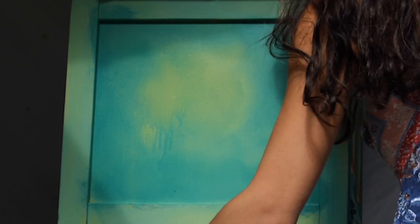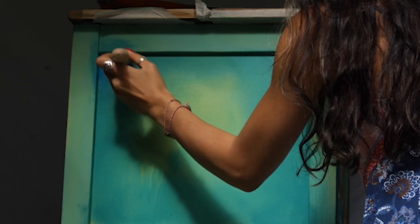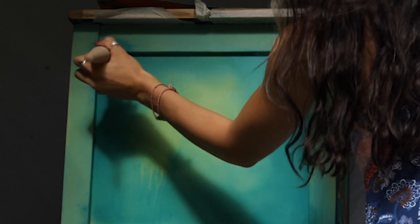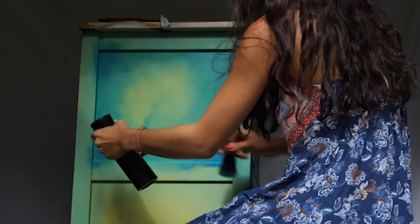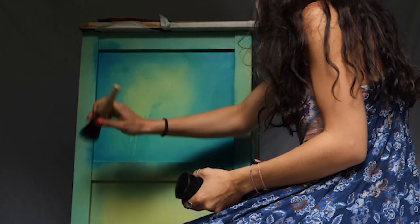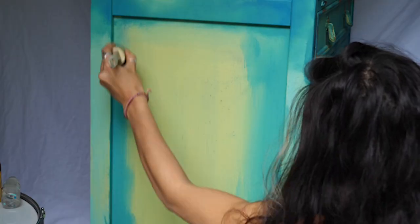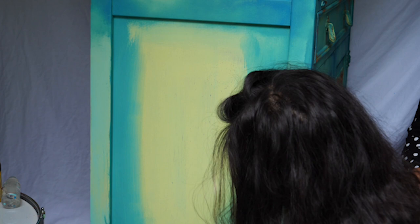I added peacock on the corners and started working around the corners, blending it into the teal shade.